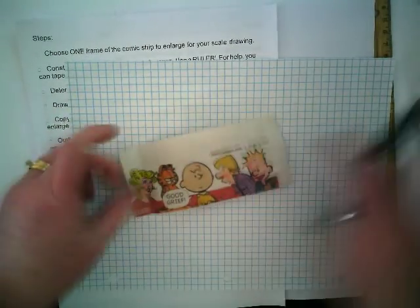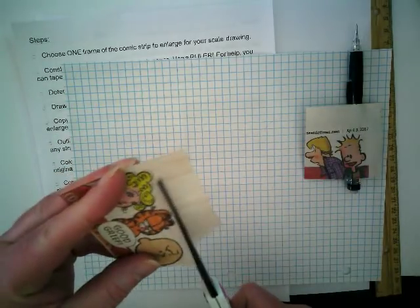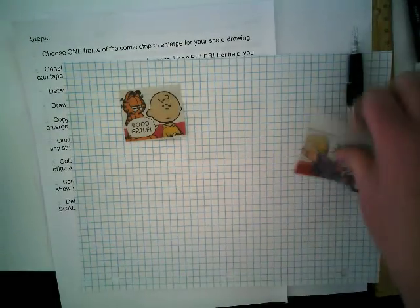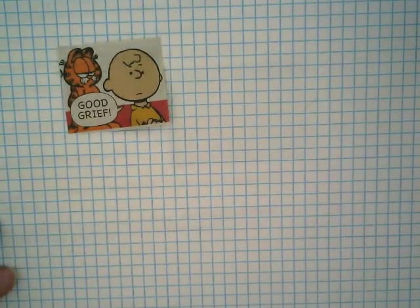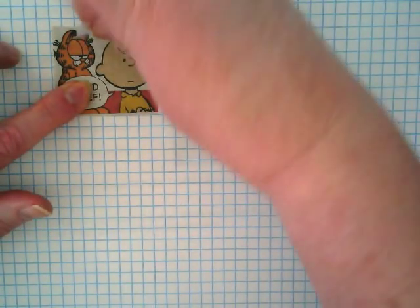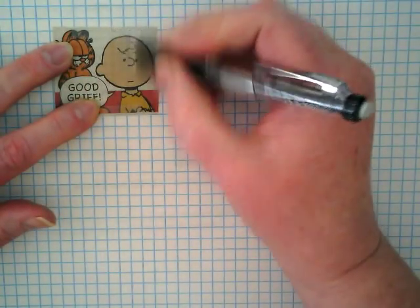You're going to get a piece of graph paper — you won't need the whole piece, you can take a part of it and share with a neighbor. I'm going to trim mine down to just focus on Charlie Brown; I want to keep his thought bubble of 'good grief.' Most of yours are already trimmed for you. You're going to get some tape. I want to line him up so that the grid paper is lined up pretty well with the edge here.